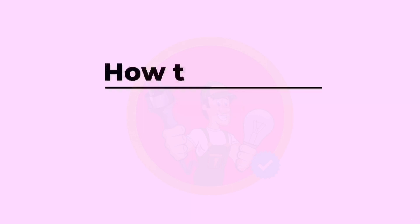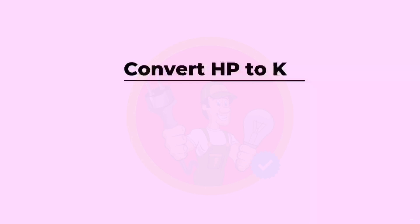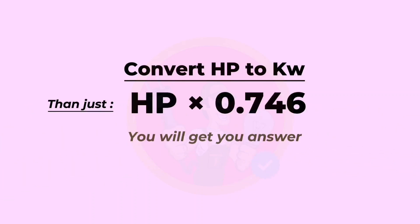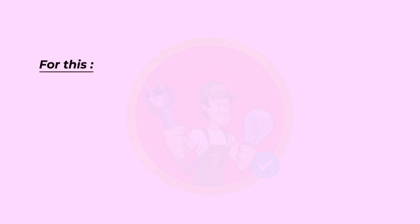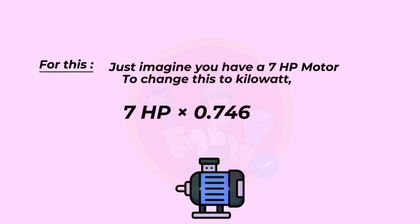Now let's learn how to convert horsepower to kilowatt. To convert HP to kilowatt, just multiply HP by 0.746. For example, imagine you have a seven horsepower motor. To change this to kilowatt: seven horsepower multiplied by 0.746 equals 5.2 kilowatts.